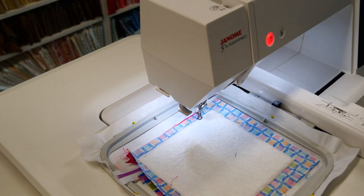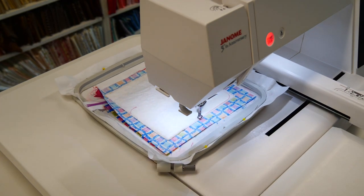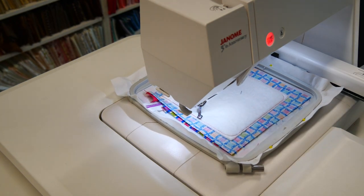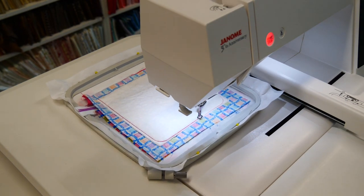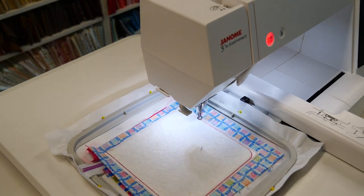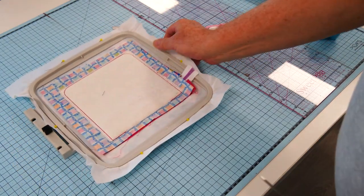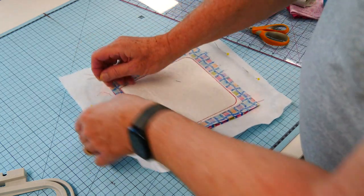Looks neater. Then we're going to do our sew round, which is through all layers — it'll give us our curved corners, but it leaves a gap at the top for our first turn. Then our last row of stitching is a triple stitch, just sew that seam quite firmly, stopping short and leaving a gap at the top for our turn through. Right, let's unhoop this. Remove our pins around the edge.